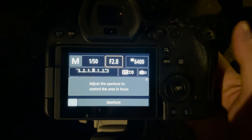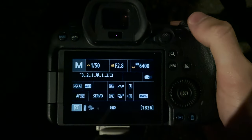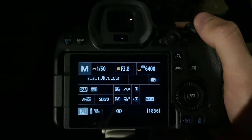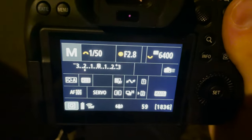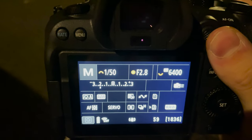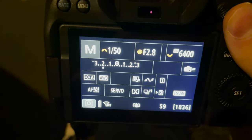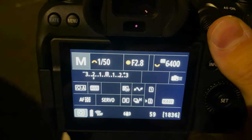Set your aperture to the lowest f-stop possible — f/2.8 on this lens — to let in the most light. I've got my ISO set to 6400, though this may change depending on the street lights around me. I'm currently at minus two on the exposure meter, so technically underexposed, but that's fine — shooting in street lights gives a nice backlit effect and you can boost exposure in Lightroom afterwards. So yeah, those are my settings.